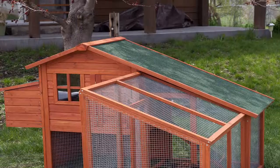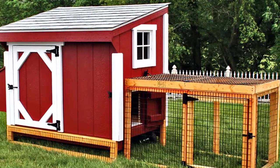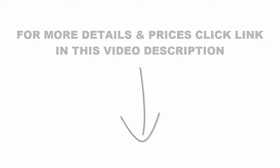Furthermore, people will have 60 days to decide if they want to keep the building a chicken coop program or get their money back. For more details and prices, click the link in this video description. Thanks for watching the video — please subscribe to my channel.